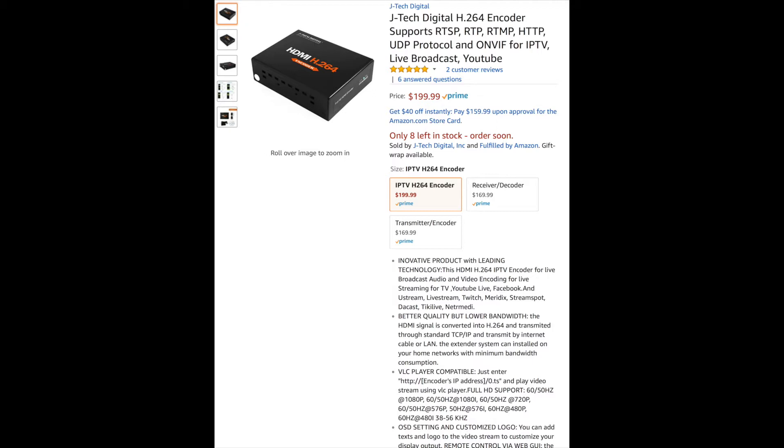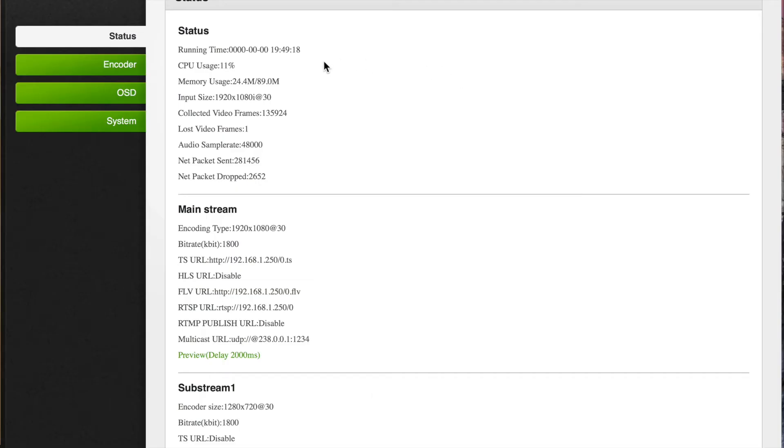It supports RTSP, RTP, RTMP, HTTP, UDP, and a bunch of other protocols. The big thing that most people will like this for is that you can do live broadcasting with it, or for YouTube.